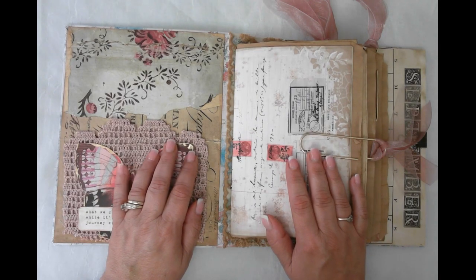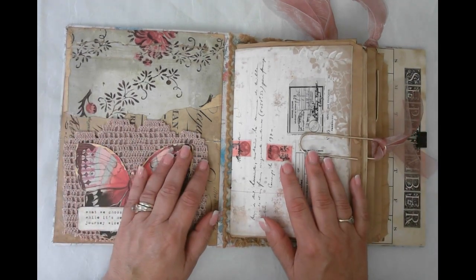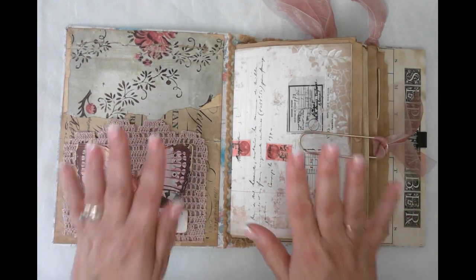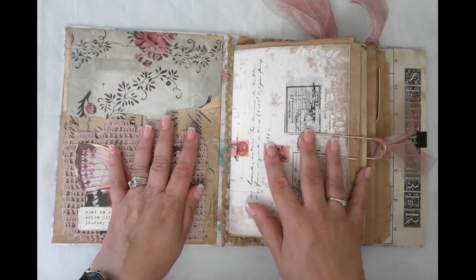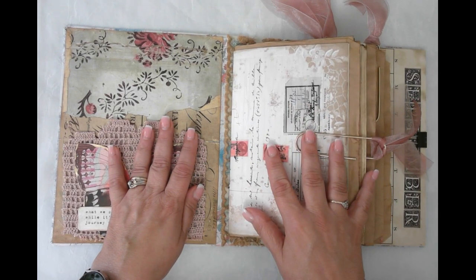Hello friends, this is Kara Renee with Bee Reborn Art and Healing. I wanted to come and do a quick flip through of my redesigned junk journal planner. We had done a series on the channel where I put together a junk journal planner using a vintage book.